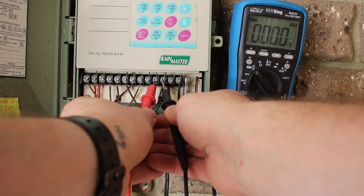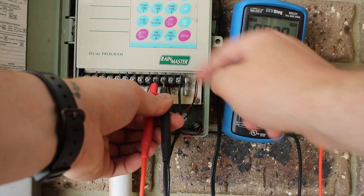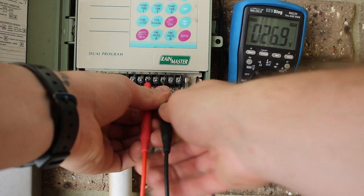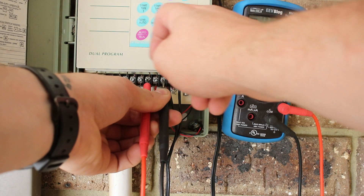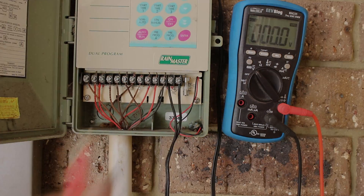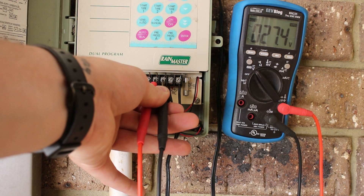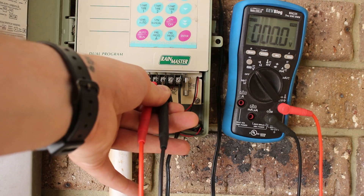If I put the negative probe on the common and the positive probe on the master terminal, we can measure 27 volts AC — the power supply input voltage — any time we turn one of the zones on. This can also be repeated to test individual zones. For example, on channel one, when I turn zone one on, the master will turn on and the solenoid for zone one will be activated. This confirms that the controller is doing what it's supposed to and sending 27 volts AC down the cabling towards the master solenoid.